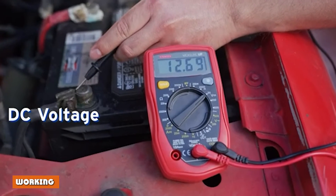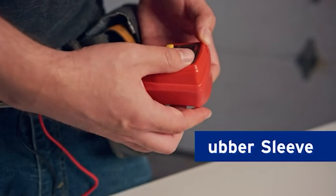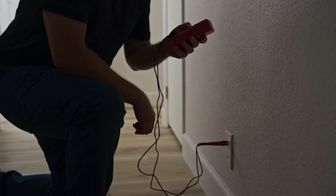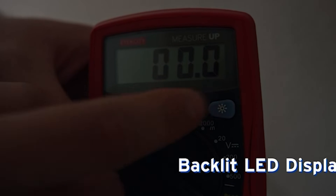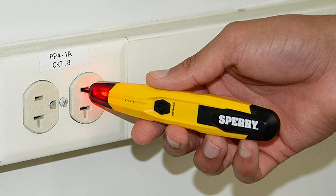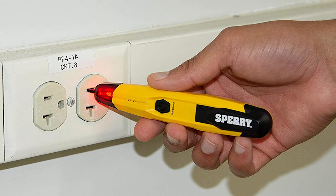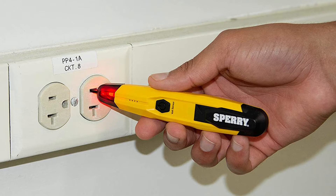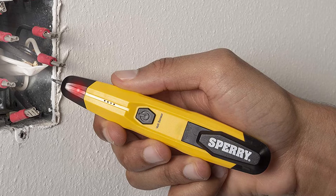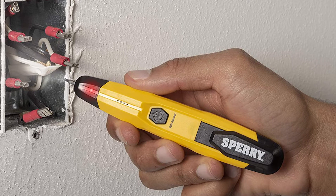Working: A multimeter looks for very low resistance to see if two points are connected. It does that by injecting a small current into the circuit and then taking a reading of the voltage drop across those points. The voltage drop is then used to calculate the resistance. A simple neon voltage tester has two wire leads with a metal probe on each end. The wire probes need to be in contact with the wires — one probe touches the hot wire and the other goes to neutral. If there is a current present, the neon bulb will light up.